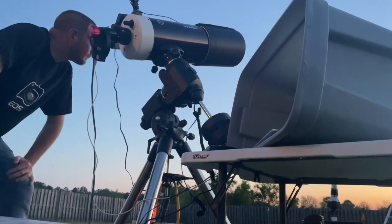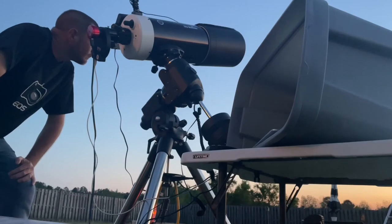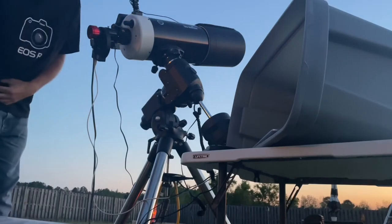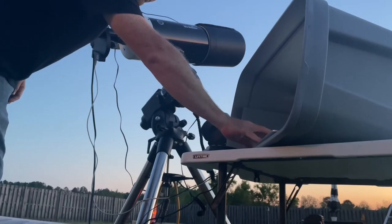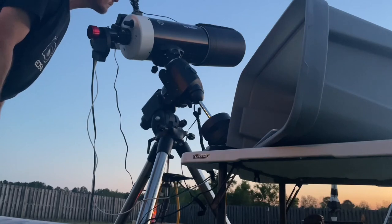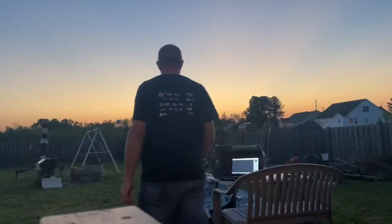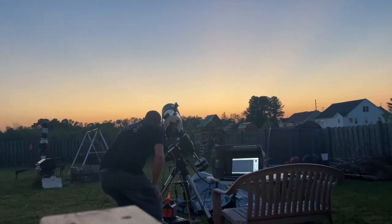Be mindful of scope acclimation as well. As mentioned, leaving the scope out from the night before — assuming you've got a good polar alignment — is ideal, but you really need to be mindful of acclimation; you don't want to be radiating heat off the scope in the fleeting moments you have to shoot Mercury. Mercury was named after the messenger god for a reason — you don't have a whole lot of time, so you need to be well prepared. Don't go running outside with a telescope at the last minute; give yourself time.